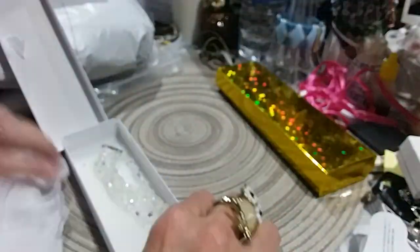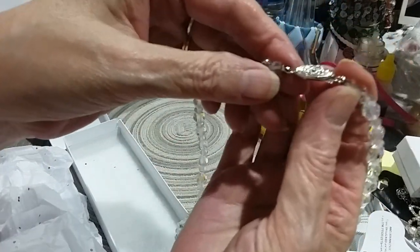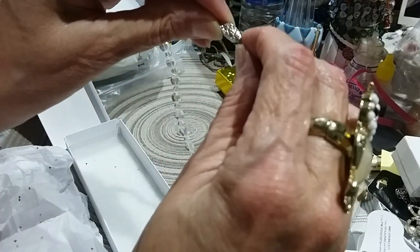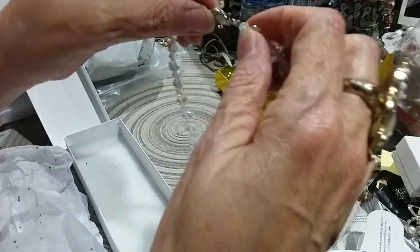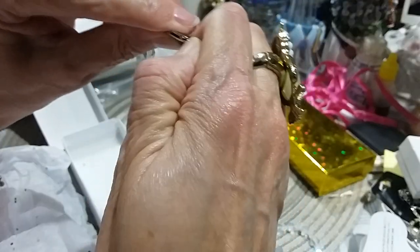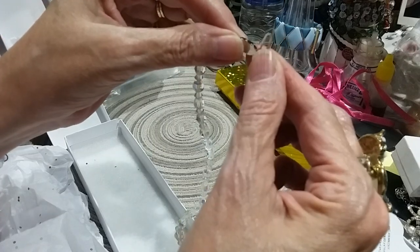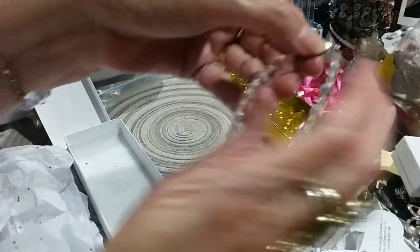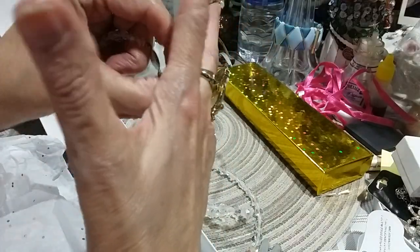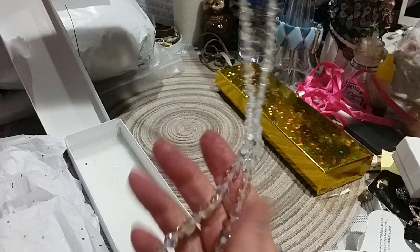The first thing I have is this beautiful crystal necklace. It's got this kind of box slide-in chain. Slides out like that, you put it in like that. Silvertone. Here's your crystal — let me take this off, it's distracting. And it's got an Aurora Borealis wash. These are very beautiful.